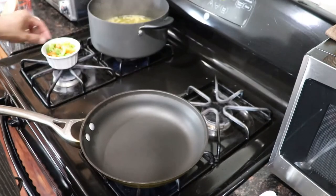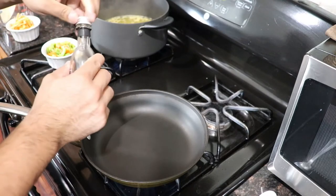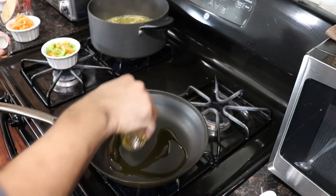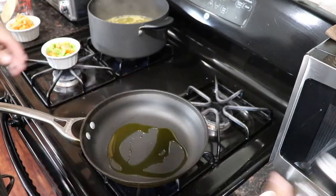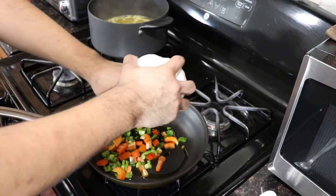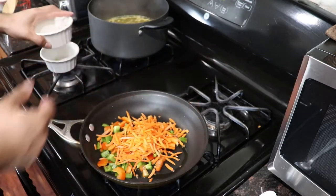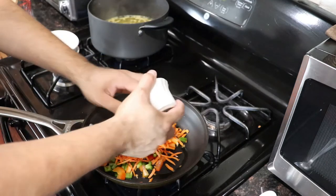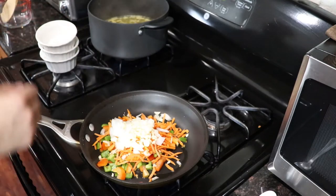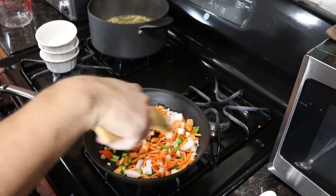Alright guys, now to start the cauliflower rice. Heat a nice pan with a couple teaspoons of olive oil. Then you're going to add green and red bell pepper, shredded carrots, onion and garlic. We're going to sauté this up first until nice and soft, then we're going to add the cauliflower.